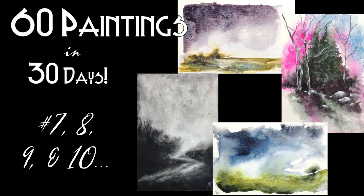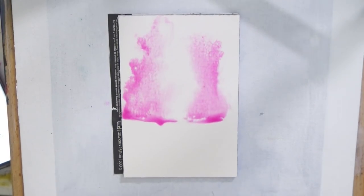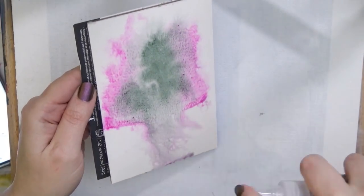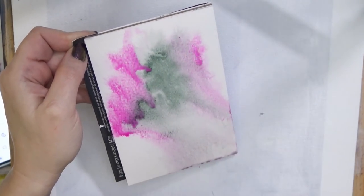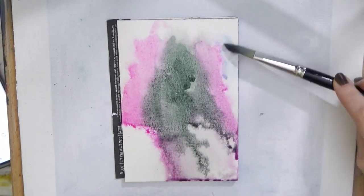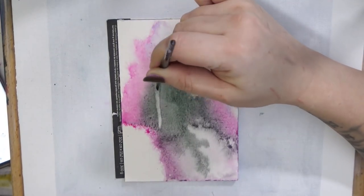Hello everyone and welcome back. Today we have paintings 7 through 10 in my 60 and 30 challenge. Some of these are a little bit different. This first one I felt like I was just taking so long on it — in fact, the other three in this video I did in the amount of time it took me to do this one. I felt like I was spending so much time, so after this one I challenged myself to work a little bit quicker.